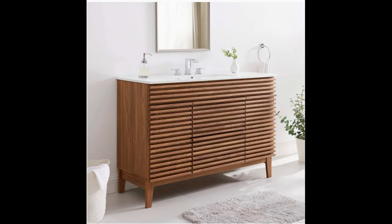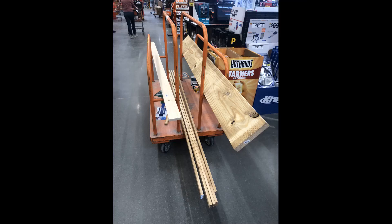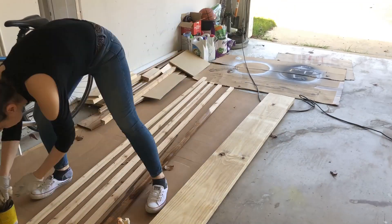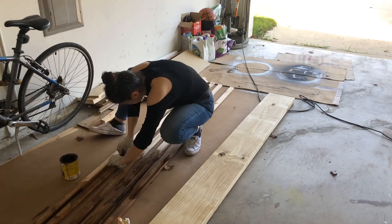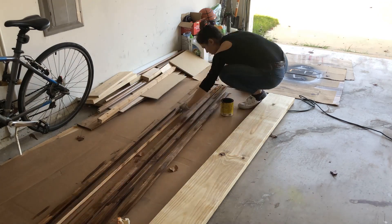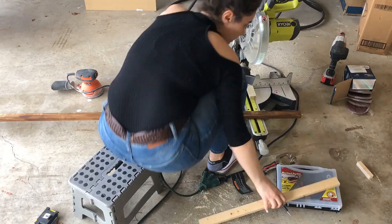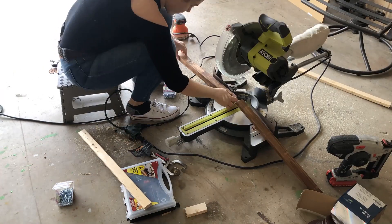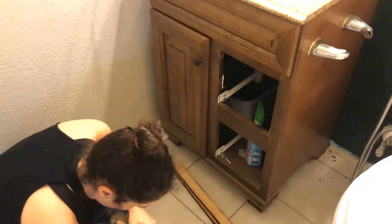In order to quantify the amount of required material, precise measurements need to be done. I usually buy the required material for my projects either from Lowe's or from Home Depot — you can go to any hardware store close to your location. I stained all the pieces, let them dry, and then cut them into the required pieces.